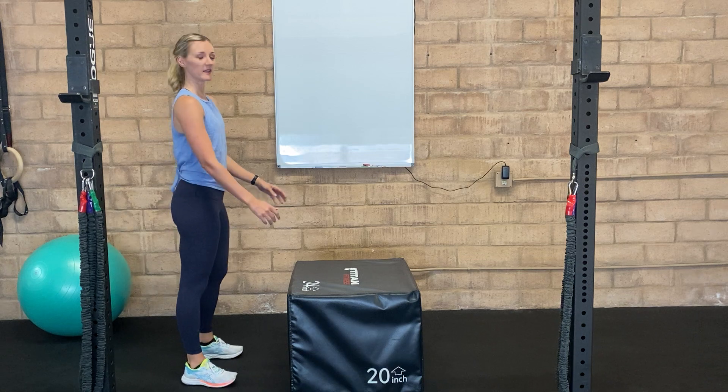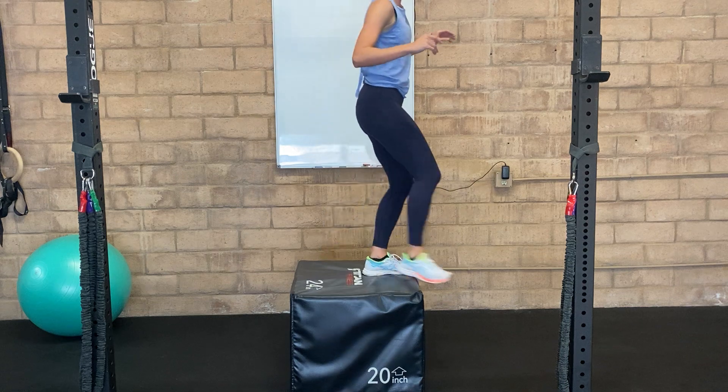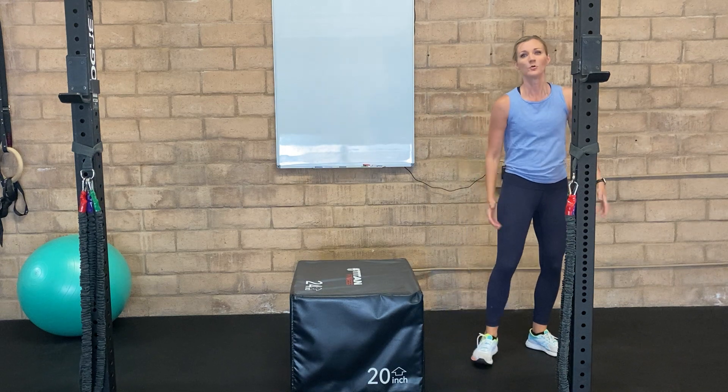We're going to start in a regular box jump, so jumping up onto the box, and then you're going to come down on the other side. You can decide how you're going to come down — you can step down, you can jump down, whatever is going to work for you.